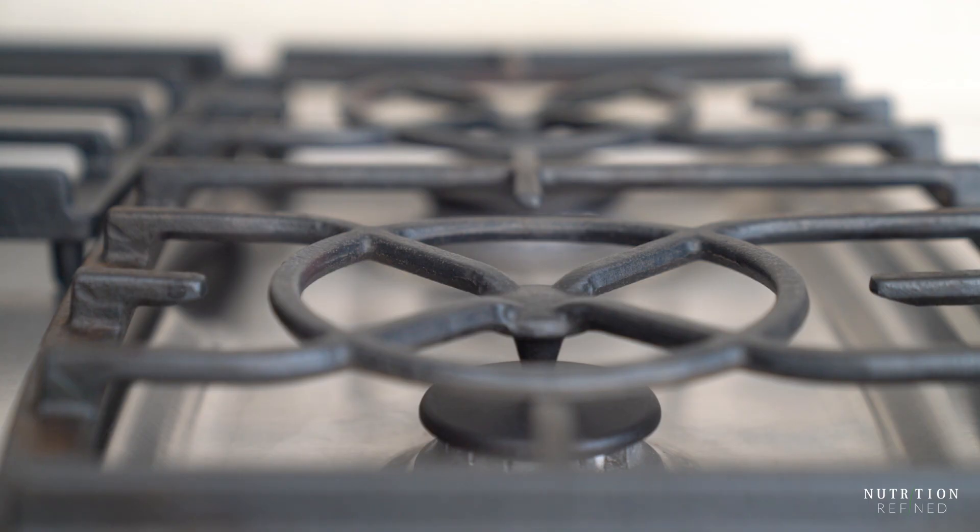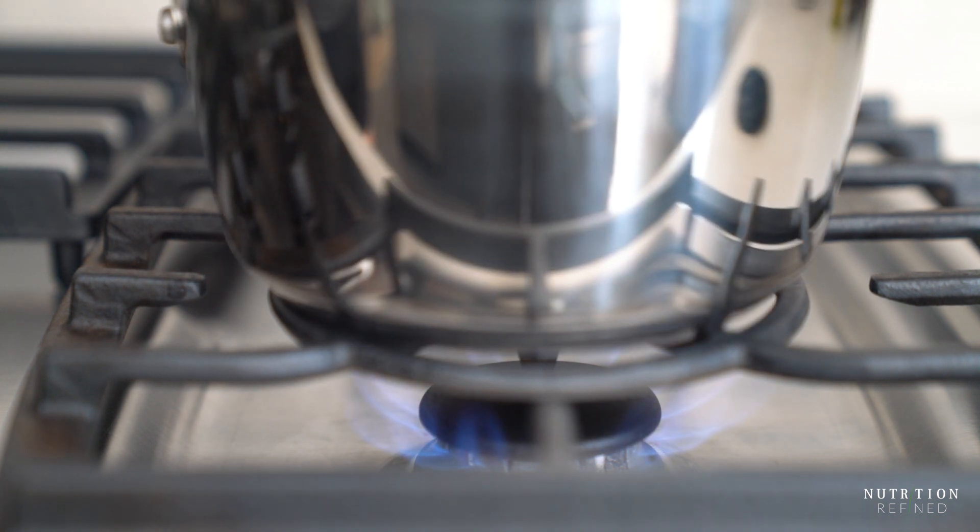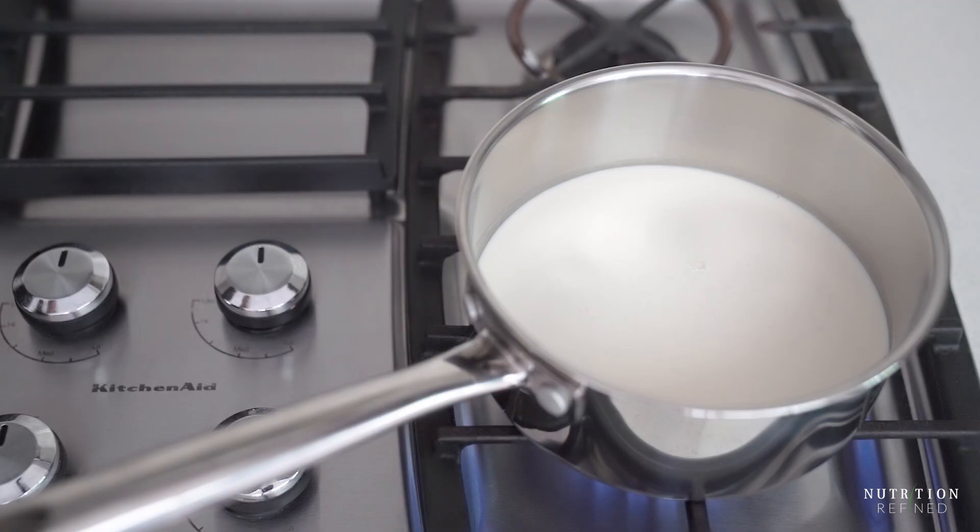Heat the almond milk over medium heat until it reaches a gentle boil, whisking the almond milk constantly. This will not only activate the agar but it will also sterilize the milk and kill any bad bacteria.